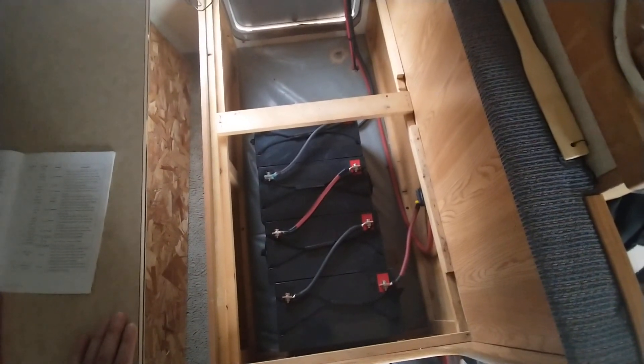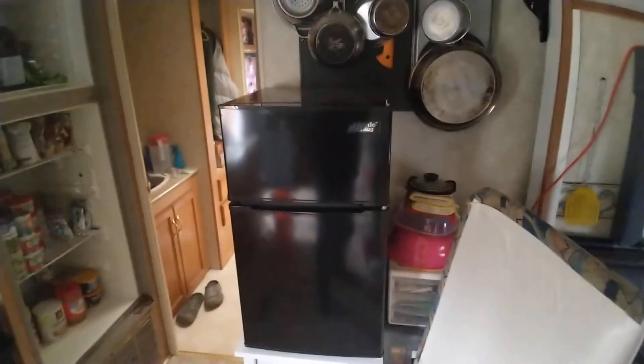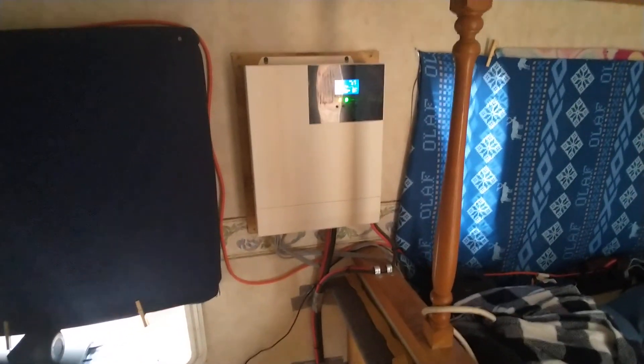The sun will charge up these batteries during the day, and then this battery bank will run that refrigerator no problem all night long, as long as they're fully charged during the day. That's pretty cool. But anyway, for you guys that don't know...